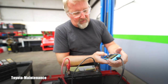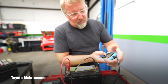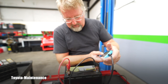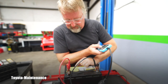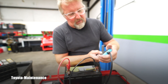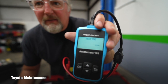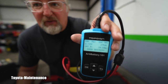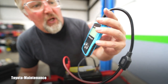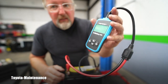I connect the RT Battery 101. It shows 12.72 volts. I click OK, select English, out of vehicle, after charge, regular flooded. It asks for the CCA — this is an unusual battery at 325 CCA. I click OK and it's already testing. The result: good battery, state of health 76 percent, state of charge 98 percent. All the info right there.